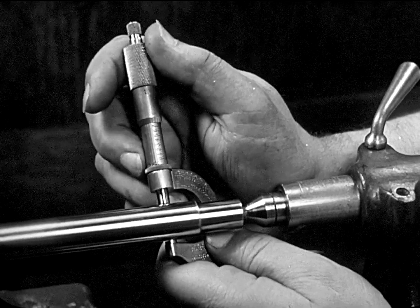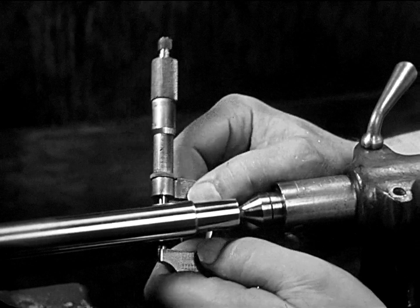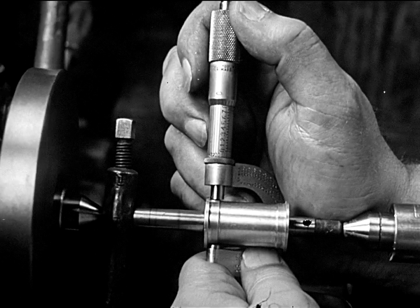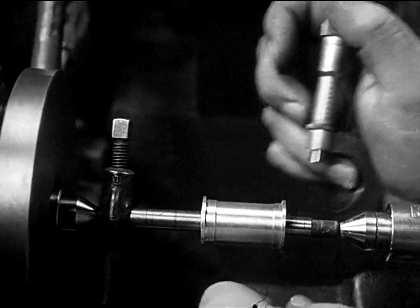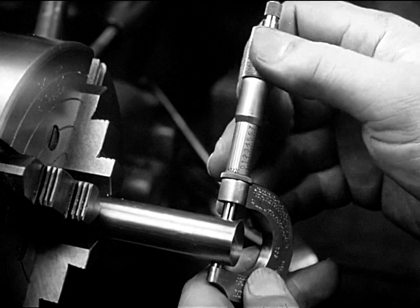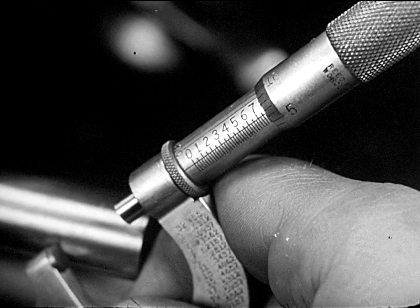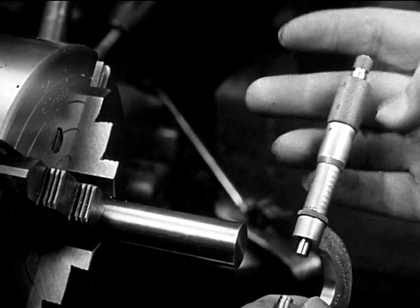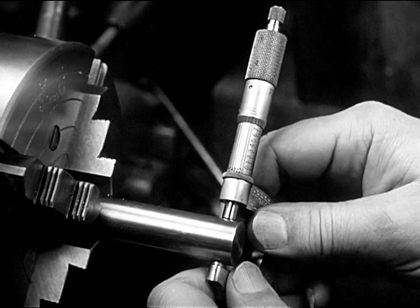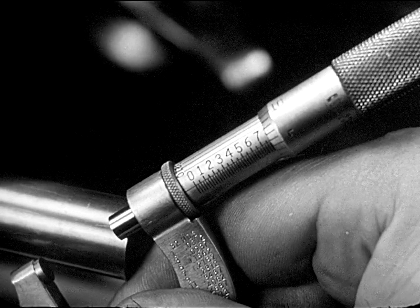The ability to take accurate measurements with a micrometer depends on skill in its use. There is a feel to a micrometer that tells the skilled workman when he is using the right pressure in turning the thimble. Precise measurement can result only through proper use of the micrometer, and constant practice is the only way to acquire the necessary skill and the right feel. Until the operator is skilled, he may measure the same piece at the same point and get different readings. Constant practice will develop the skill necessary to obtain uniform readings.